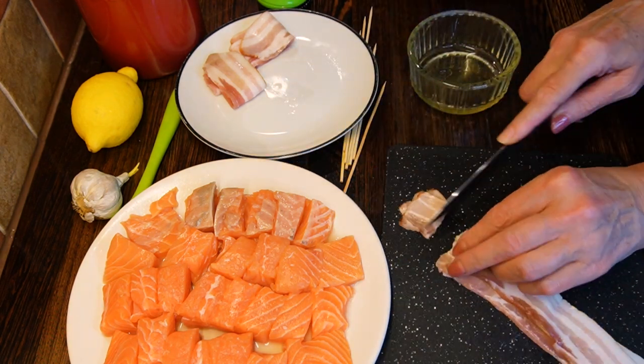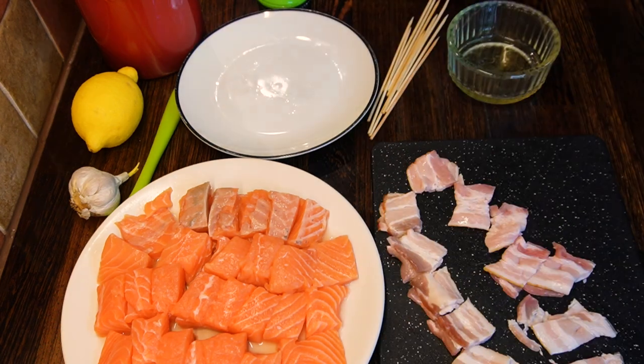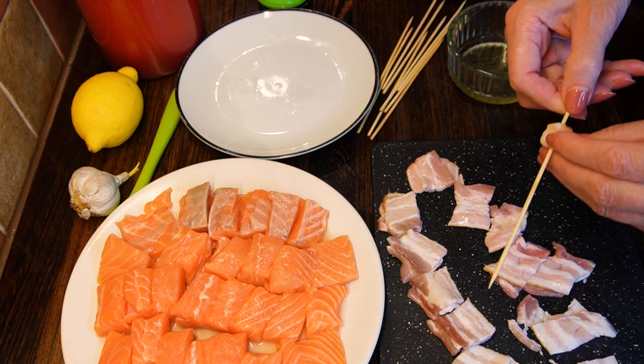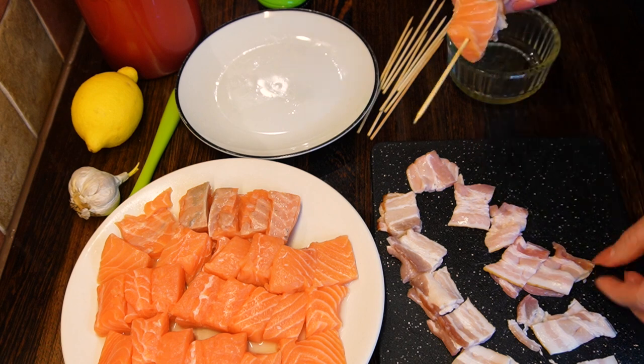Do the same with the bacon strips. Assemble the skewers, mixing bacon pieces with salmon cubes, as you want the salmon to absorb the juices and flavors from the bacon.